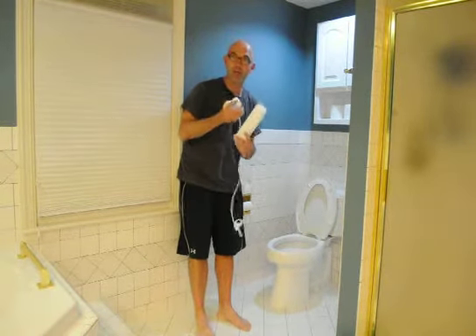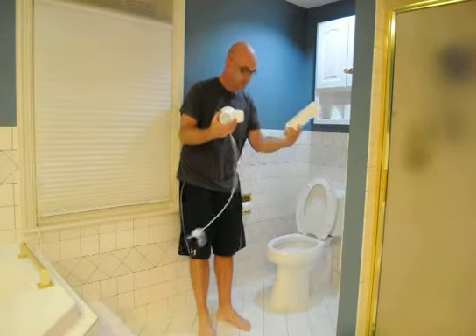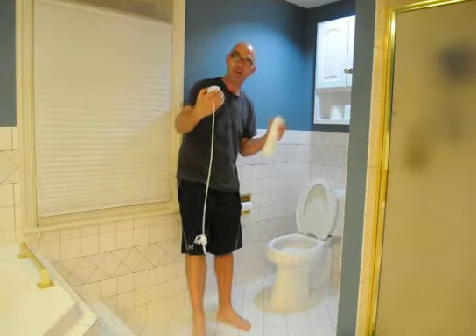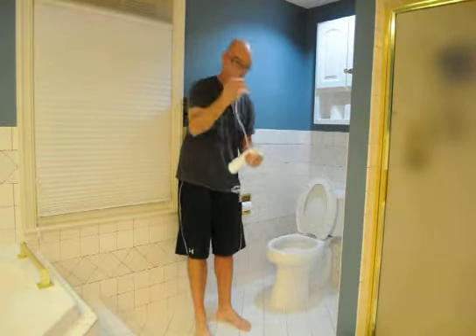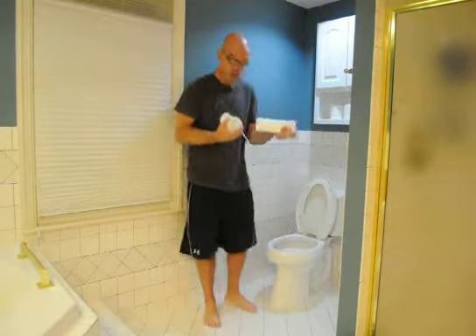I read the instructions one time, so we're going to give it the hookup here. You get two pieces — your can and your little thing which sits on the floor — and you just step on it, and it spins around and squirts in there, and you don't have to scrub.